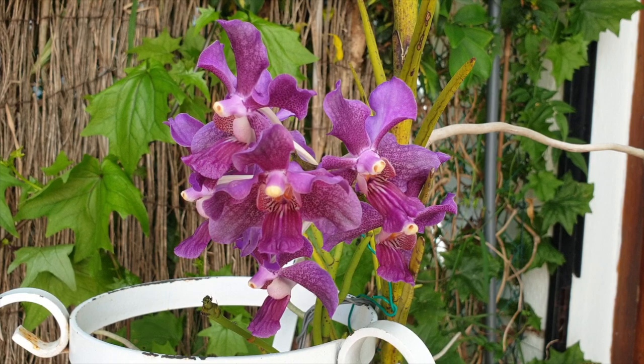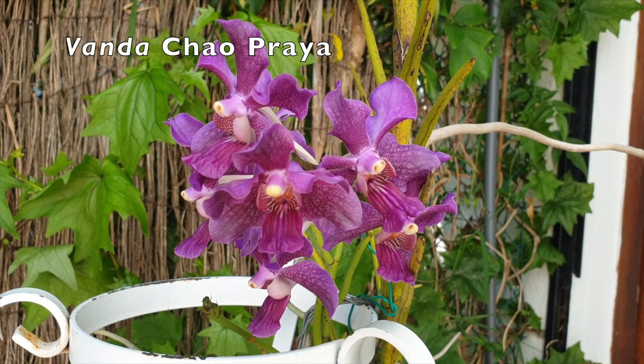Do you like what you see? If you do, I am so glad you're here. This is an update on my Vanda totem pole — my Vanda Chow Praya and my Papilionante — an update because a while ago I made a video about what orchids do when they panic and how they fight for survival.